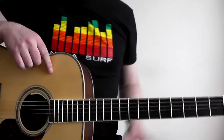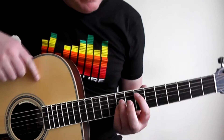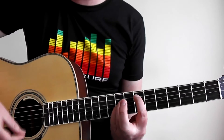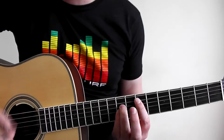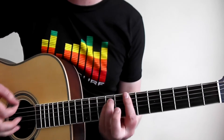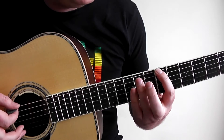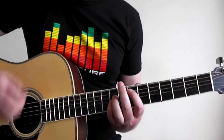Chorus one starts on an E or E5: first finger on the seventh fret on the A string, third finger on the ninth fret on the D string, and the fourth finger also on the ninth fret on the G string. Matthew tends to press the third finger down as well if you want to. The second chord of the chorus is a B or B5 — you pretty much just move the E shape across to the low E, A, and D string.